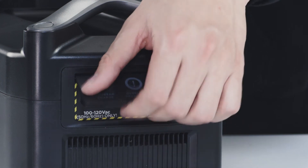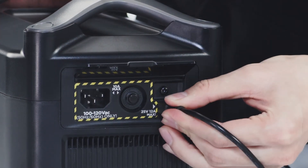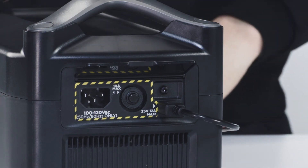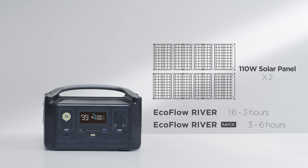River can also be charged from the XT60 port using solar panels or from a car using the car lighter socket. Use two 110-watt solar panels connected in parallel to fully charge River within 1.6 to 3 hours and the RiverMax within 3 to 6 hours.